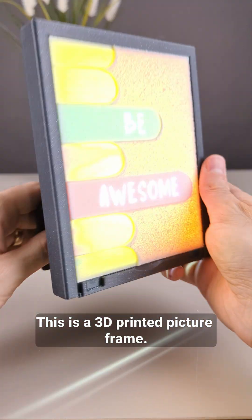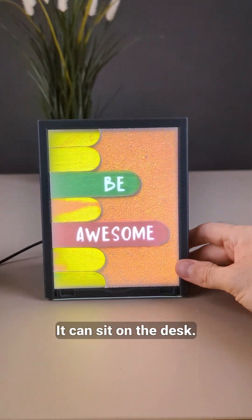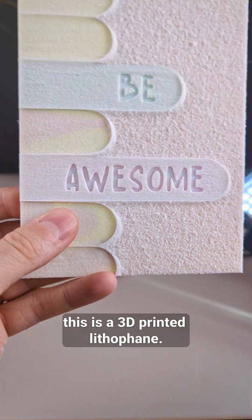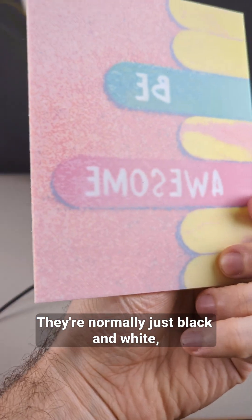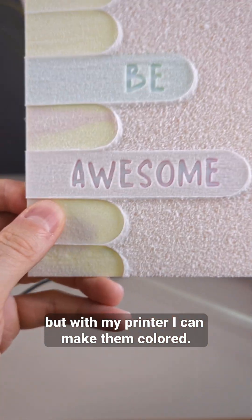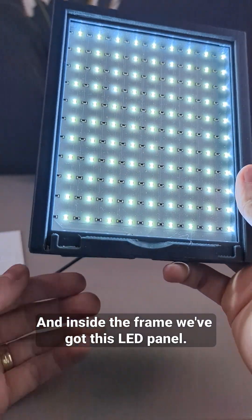This is a 3D printed picture frame. It can sit on the desk. And inside of it, this is a 3D printed lithophane. They're normally just black and white, but with my printer I can make them colored. And inside the frame, we've got this LED panel.